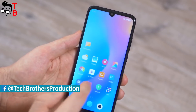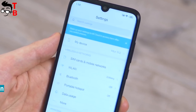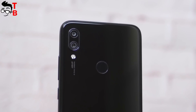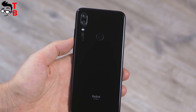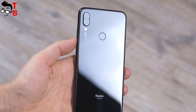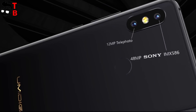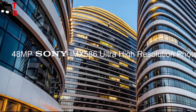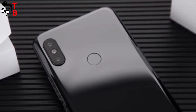Redmi Note 7 made a lot of noise at the beginning of the year because of good specifications and low price. The main feature of that Xiaomi smartphone is a 48MP camera. However, in fact, this is a 12MP sensor from Samsung with interpolation to 48MP. UMIDG S3 Pro has a real 48MP sensor, Sony IMX586. This is the largest mobile sensor on the market, and it makes very good photos.